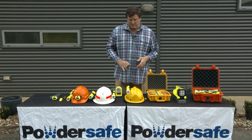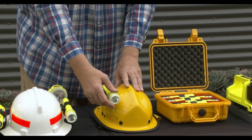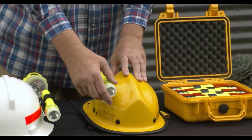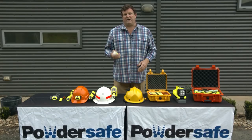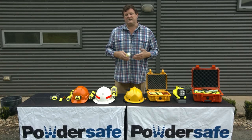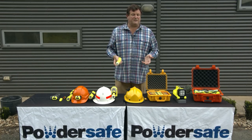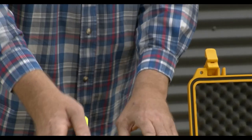What Pelican have done with this torch is provided a breakaway clip. So the torch itself, if it becomes grabbed or entangled, once you exert about seven kilos of pressure, the torch will actually break away from the helmet. It won't fall away by itself — it actually has to be put in a position where an amount of pressure is applied to break away, but not such that it will cause damage to the wearer's neck.